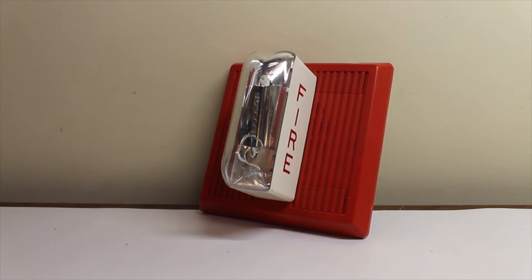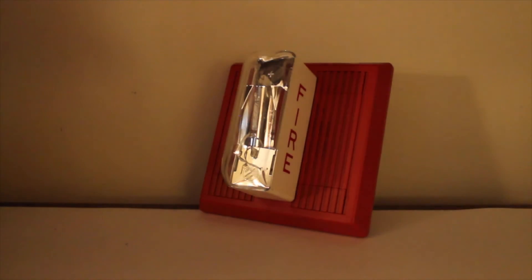One thing you may notice about this somewhat older strobe is you can kind of hear the capacitor, and it's actually flashing a little bit faster. That is very bright, by the way. Let's turn off the lights here and in the room. Yeah, that is kind of bright even in the dark — it is brighter in the dark.